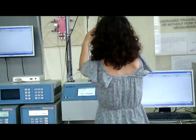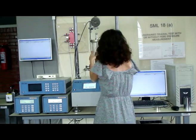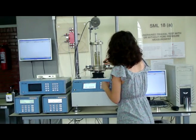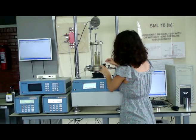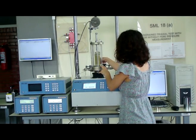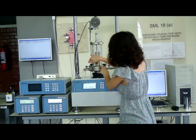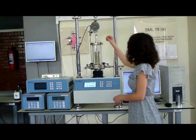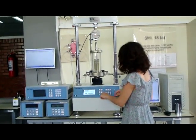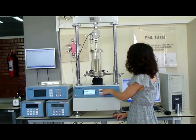Assemble the triaxial cell and locate the pins. By pressing the up and down buttons of the machine, place the dial gauge in contact with the top of the cell.